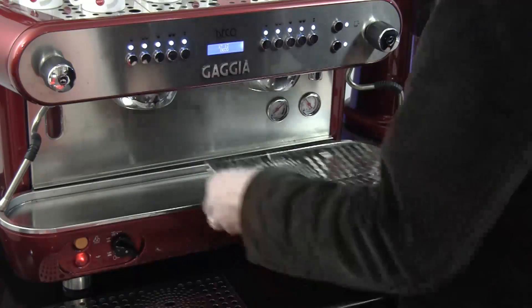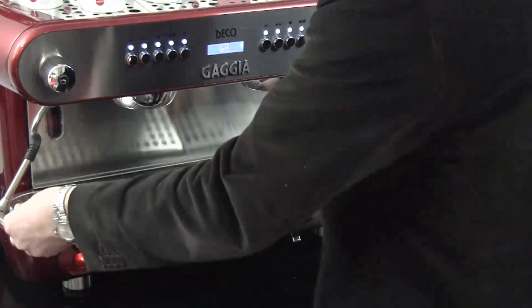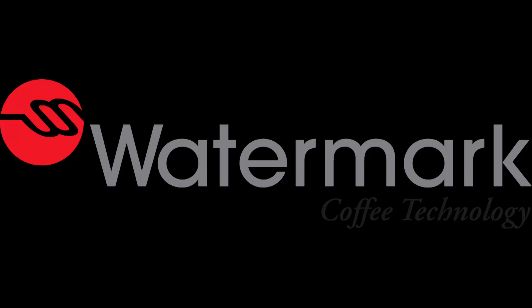Put the grill of the drip tray back. Thank you.